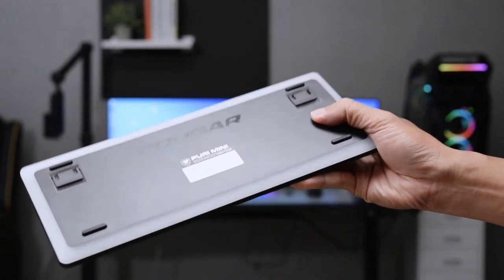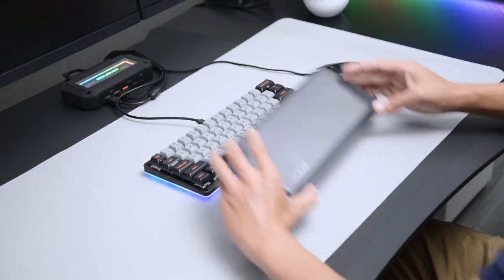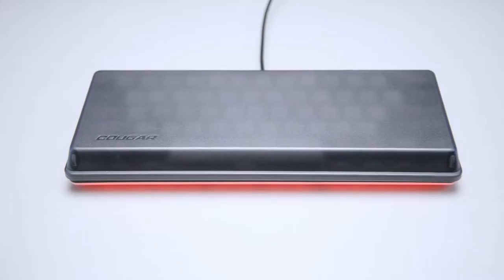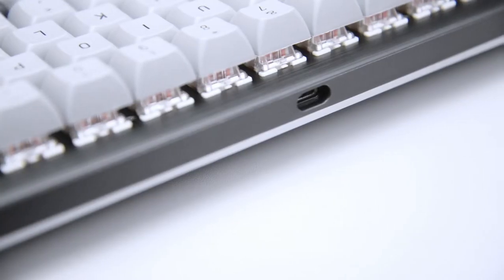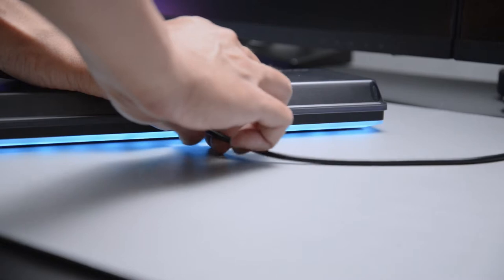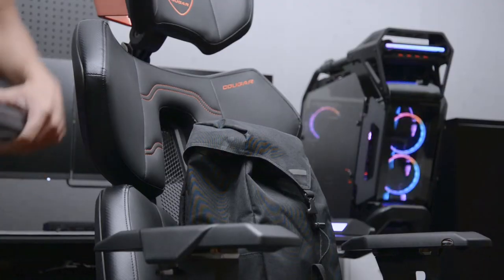Continuing the design of the Puri Series magnetic protective cover, the frosted magnetic protective cover made of solid materials is designed to perfectly protect your keyboard from shock, scratch, and liquids while carrying. The frosted cover offers you a matte and minimalist look to be a perfect match for all your style.